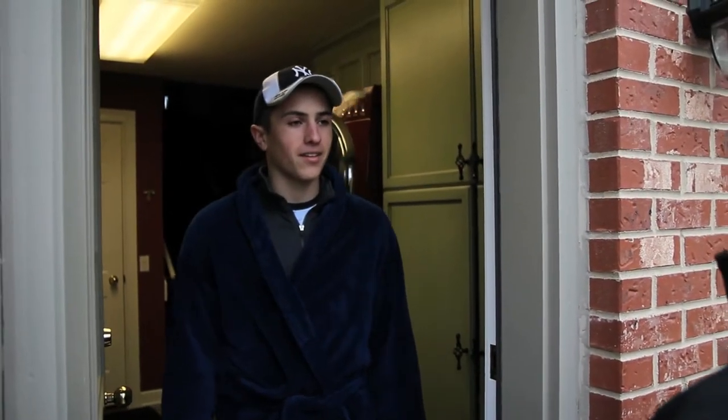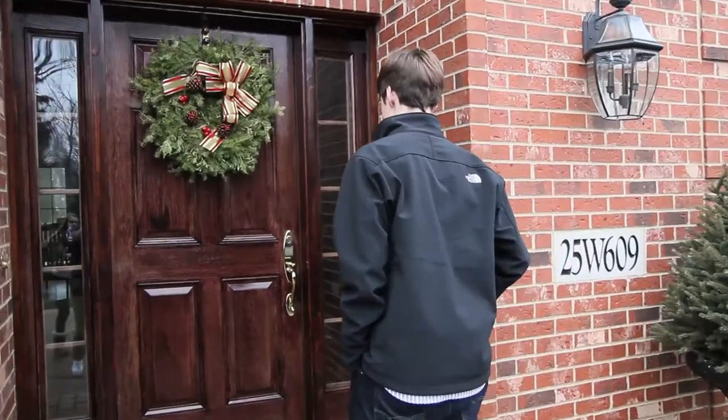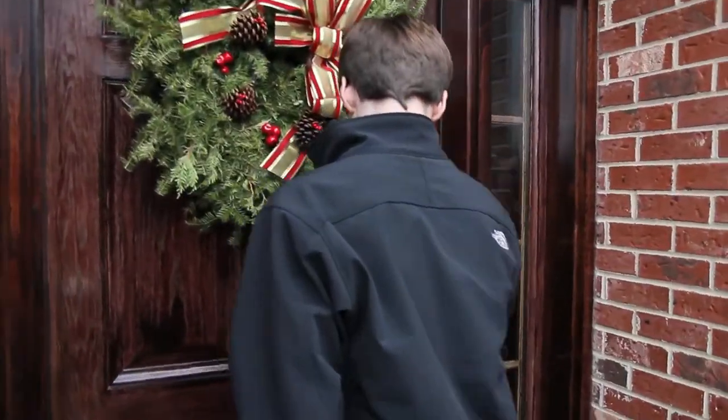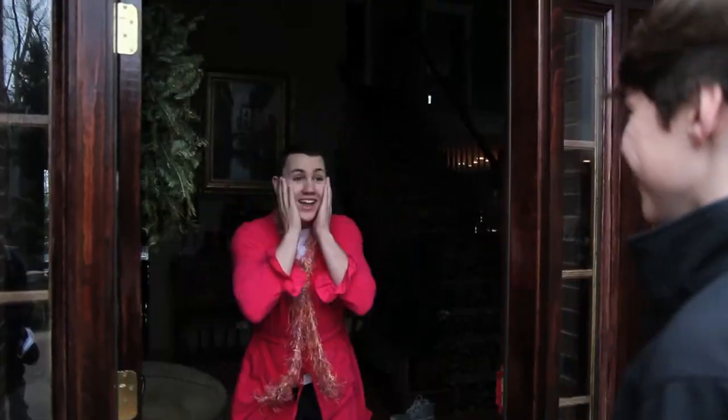Congratulations, you've been chosen to be on Parker's Kitchen. Wow! Congratulations, Alex, you've been chosen to be on Parker's Kitchen. Oh my god!